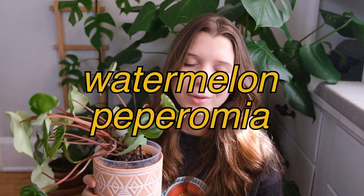But as of right now, when I look at this plant, I'm just so discouraged. That was probably the most long-winded one, but next I'm going to talk about my watermelon peperomia.